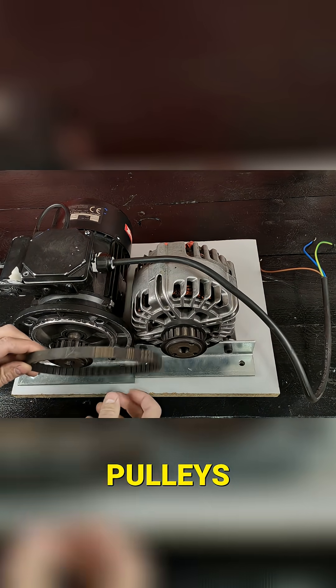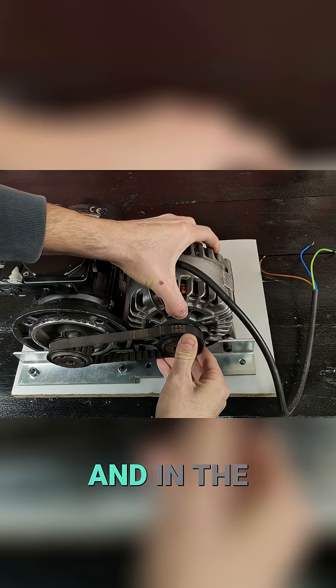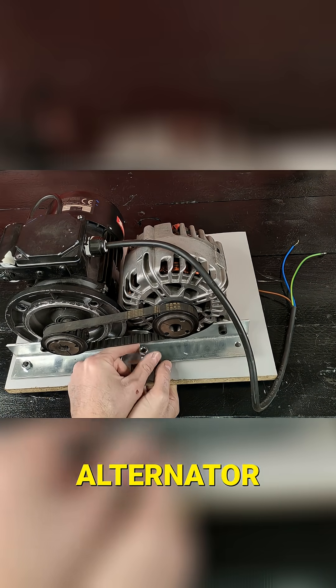We connected both pulleys using this drive belt, and in the same way we secured the alternator to the base.